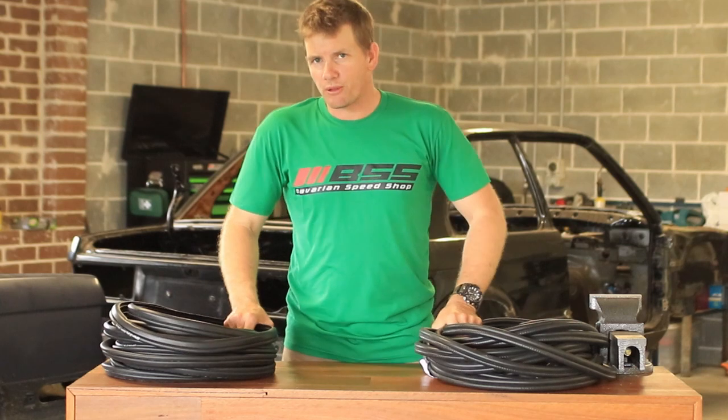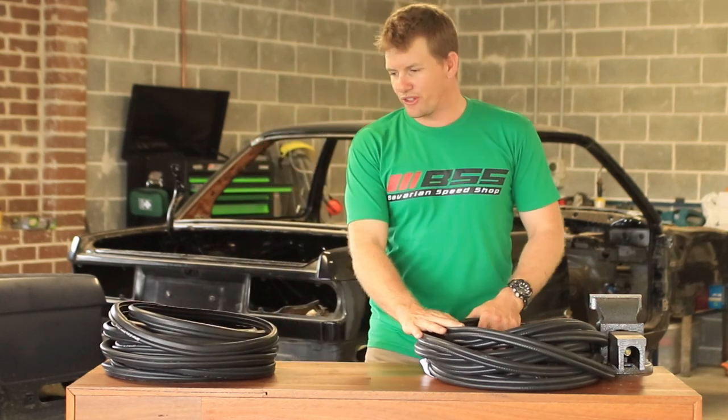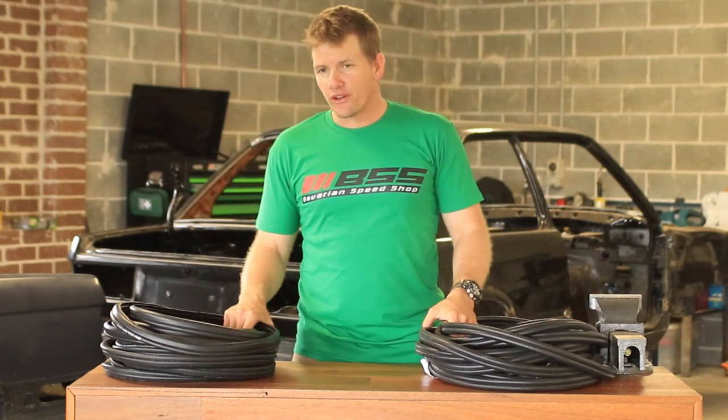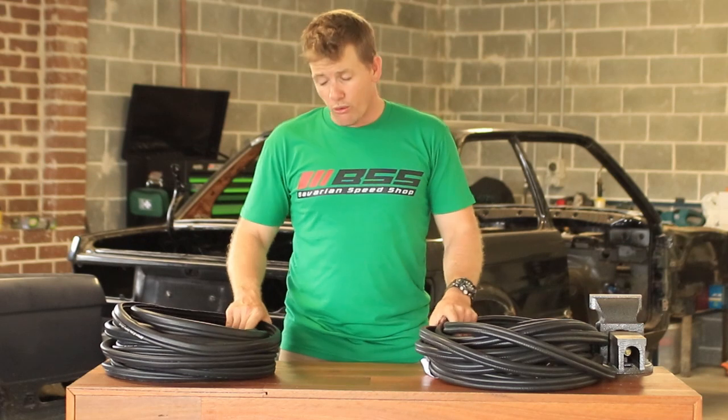Excited to bring to you a brand new product for Bavarian Speed Shop — that is door seals. Now, guys who own an E30, E34, E39, E36, or E46,